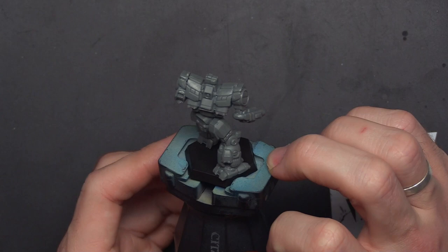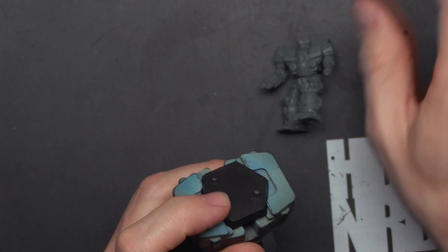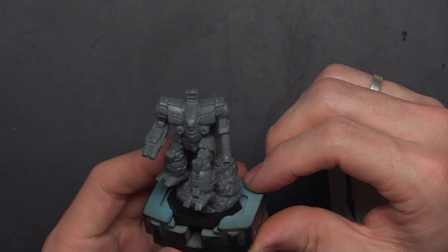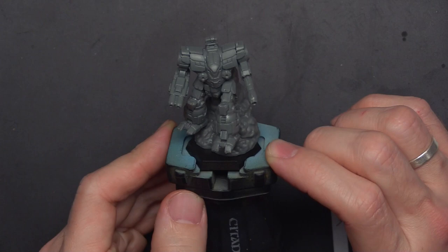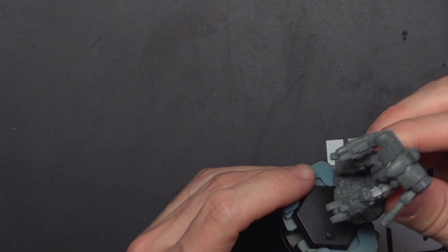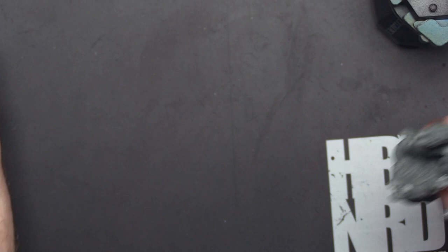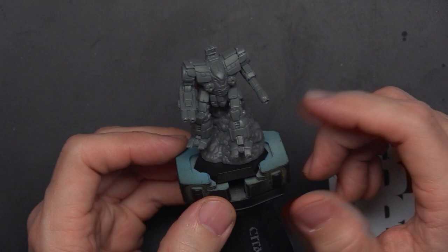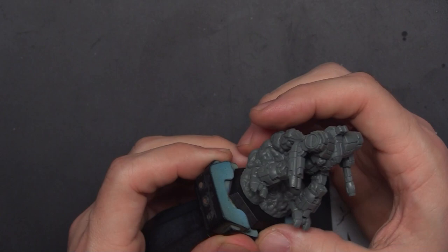We'll pop on the jump jet plumes because I think that's very cool. Almost every model I have with jump jets, I'm probably going to use them. With this guy, his feet do curve and that's kind of funny — it's like he's about to land, or like he's doing a death from above. Maybe he's just going 'Geronimo' and crushing an Urban Mech. With the jump jet plumes, I think the Guillotine's plumes look great — better than the Hatchet Man's.